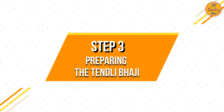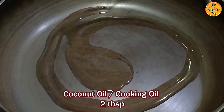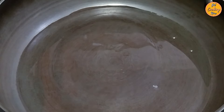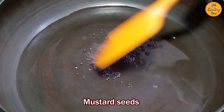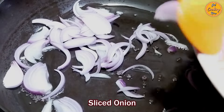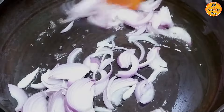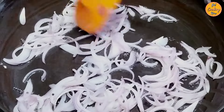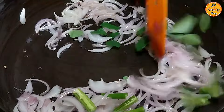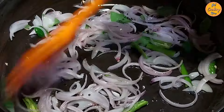Step 3: Preparing the tainly bhaji. On medium heat, in an open thick-bottom pan, add 2 tablespoons of coconut oil or regular cooking oil. Once the oil is hot, add the mustard seeds and stir. When the mustard seeds start spluttering, add the sliced onion and stir. Then after a minute, add the slit green chillies and the curry leaves or curry patta. Stir nicely to prevent burning or sticking to the pan.